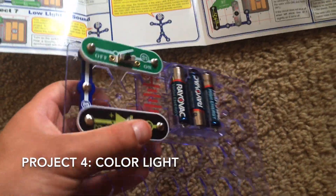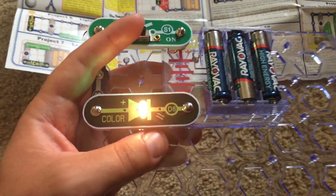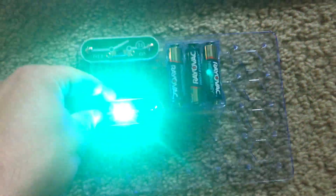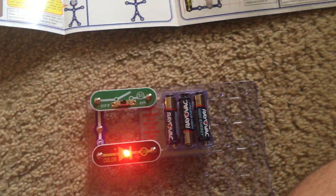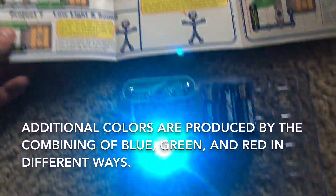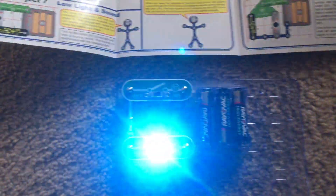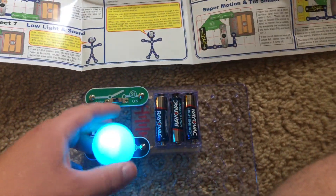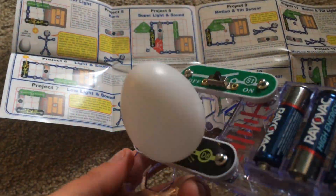Project 4 is very simple color light. This project shows the working of the color LED which changes colors and flashes when power is applied to it. The color LED actually consists of three individual LEDs — one blue, one green, and one red — that come on and flash in different combinations to produce secondary colors. An LED like this is much more efficient than an incandescent light bulb or even a CFL bulb, and therefore LEDs are being increasingly used for different lighting applications. If you want to, you can place the egg cover on the LED and get some interesting effects.